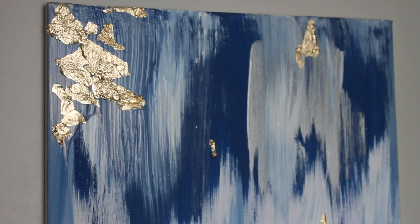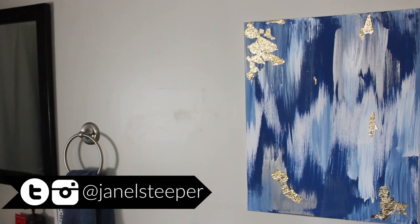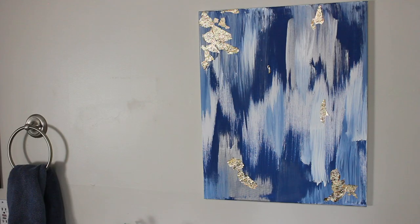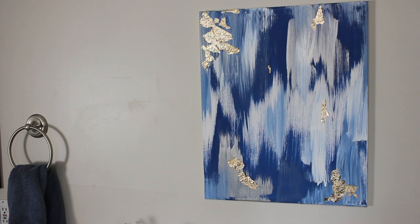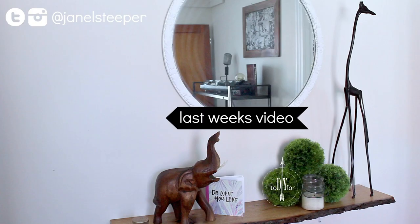That's all there is to this! Let me know what you thought of this dollar store DIY. If you create it yourself, I'd love to see it — follow me on Instagram and Twitter at Janelle Steeper and tag me in your photos so I can check out your abstract piece. Don't forget to subscribe — I'll be back next Wednesday with a new DIY!